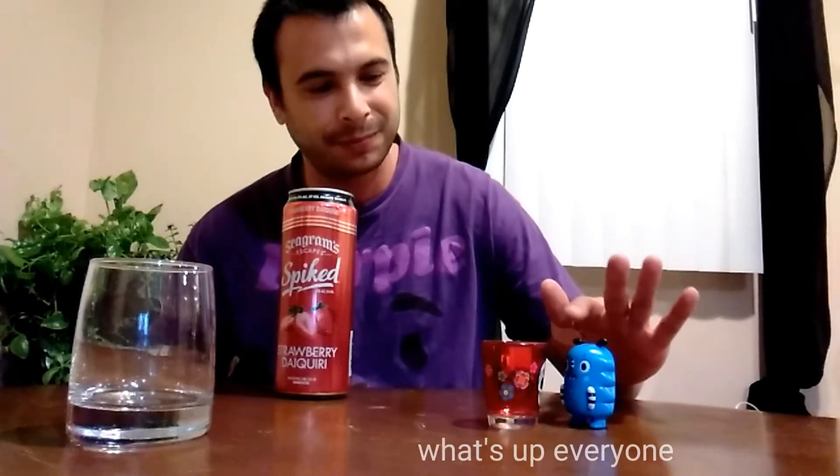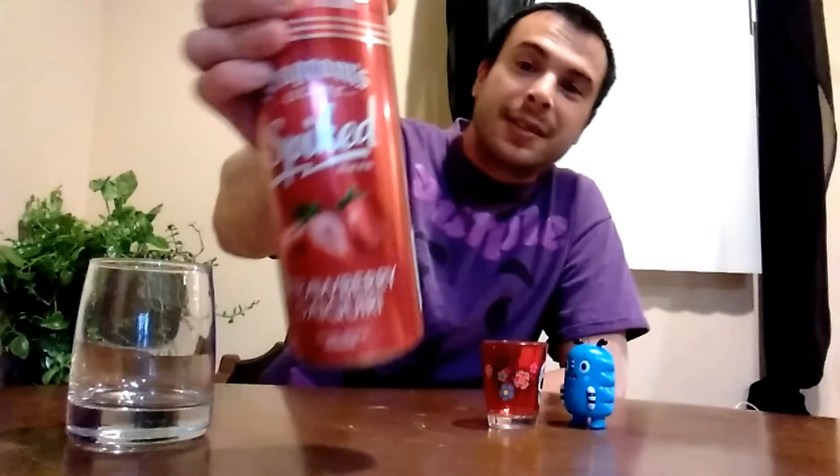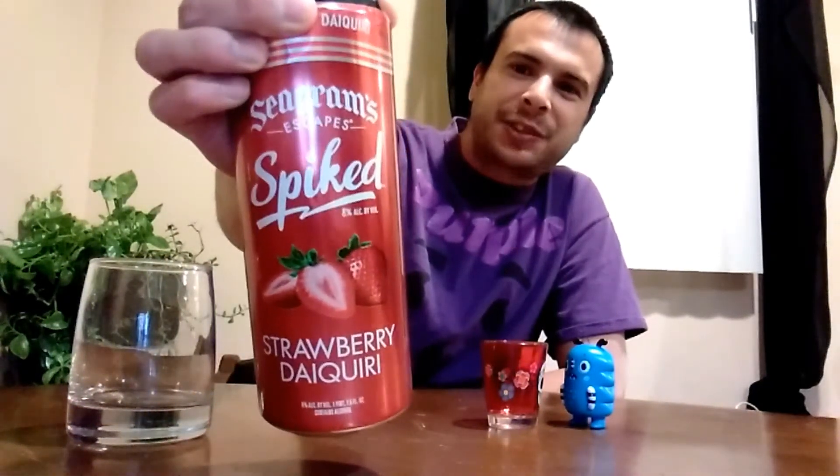What's up everybody, this is Rob Dogg with another episode of Buzzing on a Budget, where I try to find the best drinks at the best prices and give you my review and advice. Today I got my co-host little Rolo with me. So what's up Rolo? Today we're going to be reviewing the Seagram's Escape Spike Strawberry Daiquiri.